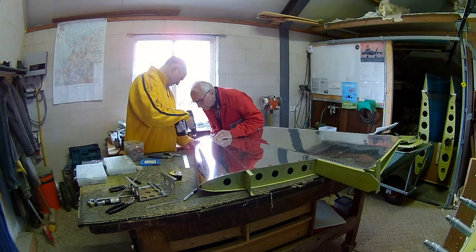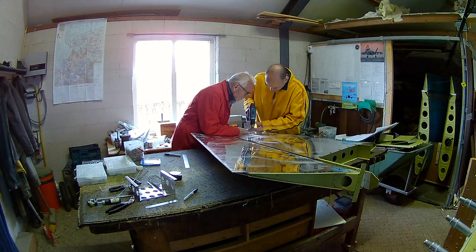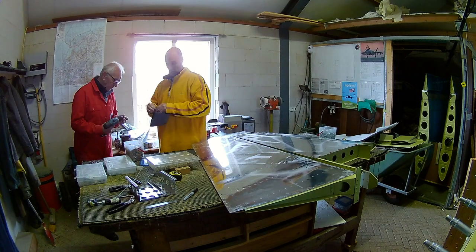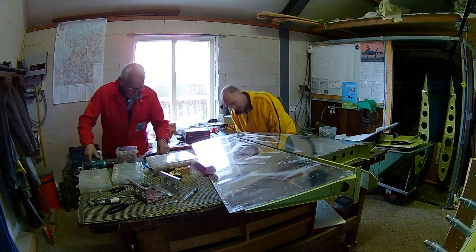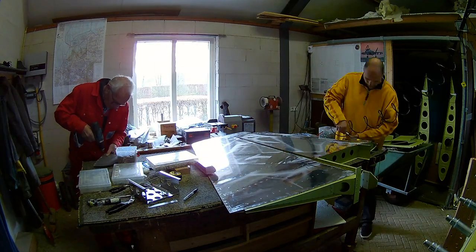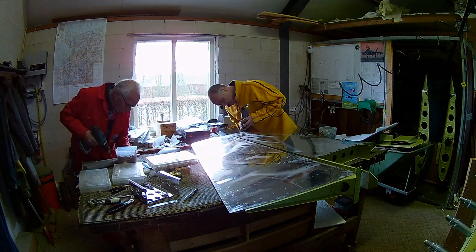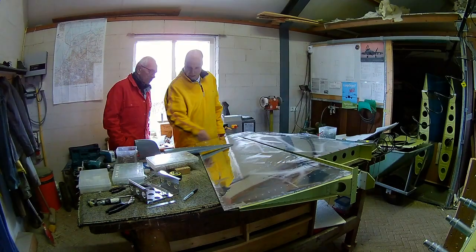The end ribs apparently cannot be made to match correctly, because every builder probably has small differences. The end part you have to put in yourself, so that's a considerable amount of work. Alright, continuing building my pie in the sky.